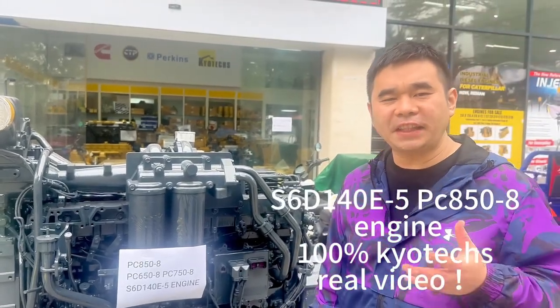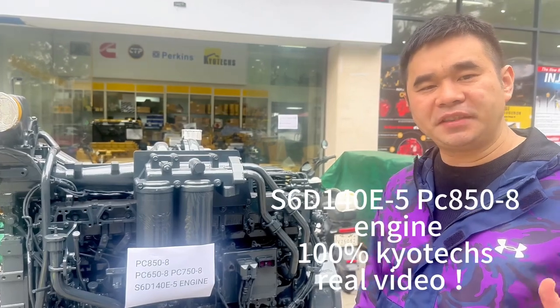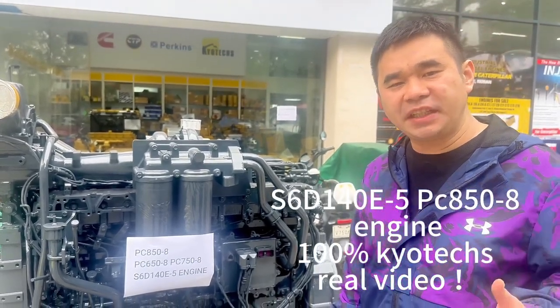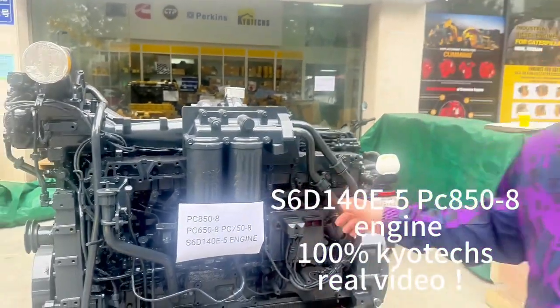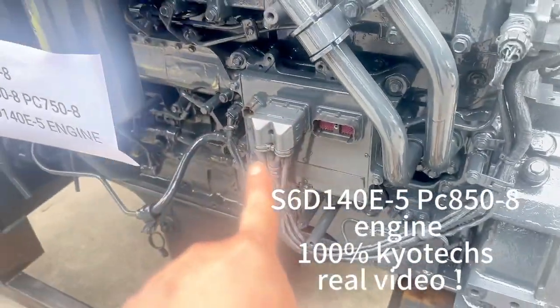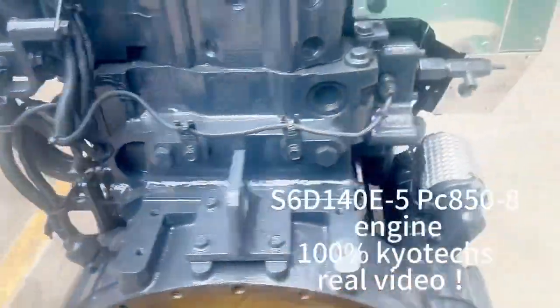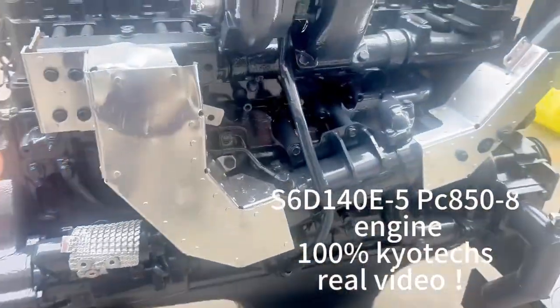The XCT140E-5, PC-850-8, PC-800-8, and PC-650-8. We do the command. This is a command. We use the inline to text this controller and we do the outside.